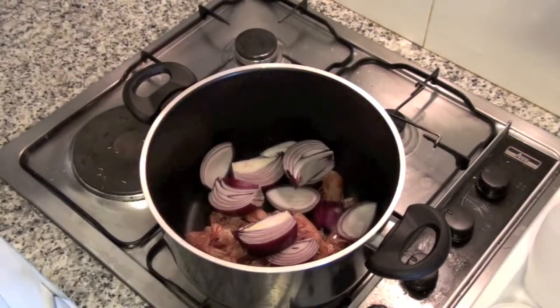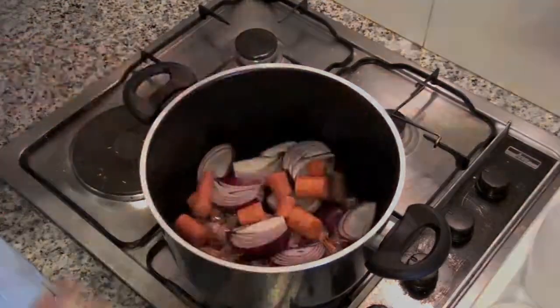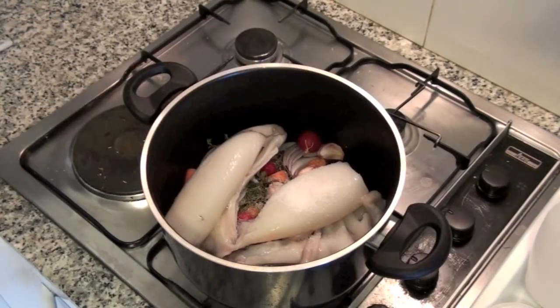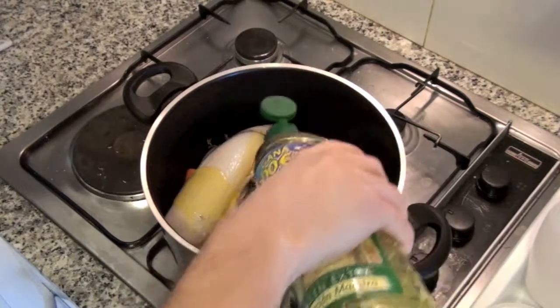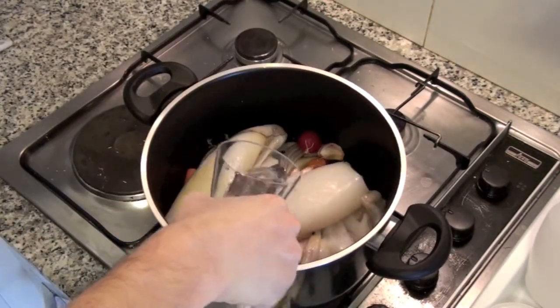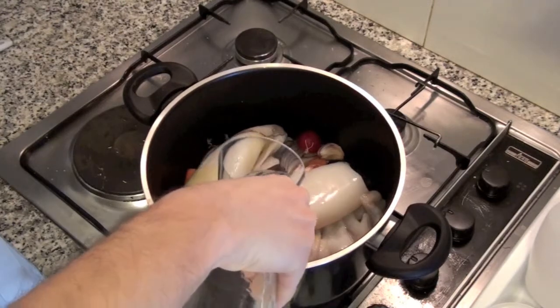Add 1 onion in quarters, 2 carrots, thyme, rosemary, 5 garlic cloves, 5 small radishes and 2 cuttlefish. Add salt and olive oil. Cover with cold water and let boil for about an hour.